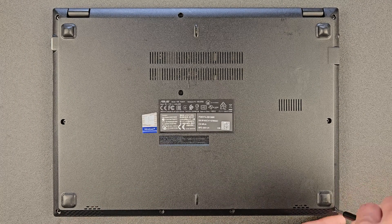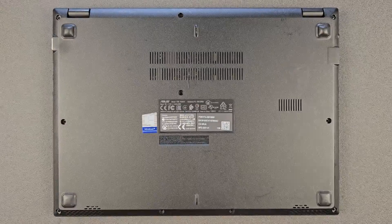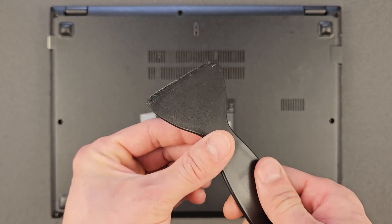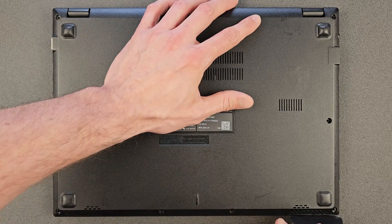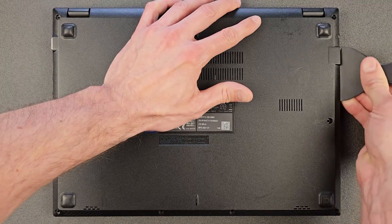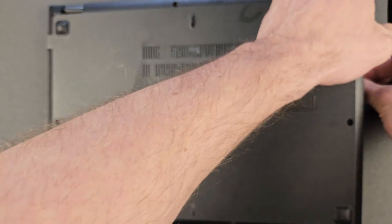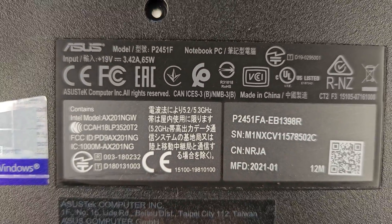You have to remove all the screws from the back panel. They're all the same length, so no need to separate them — makes the job a bit easier. Once the screws are removed, you need a little plastic tool, or if you don't have one I recommend using something plastic or even your fingers. Don't use metal or knives — you will break your laptop. The base comes off easy enough.